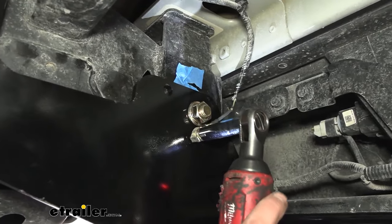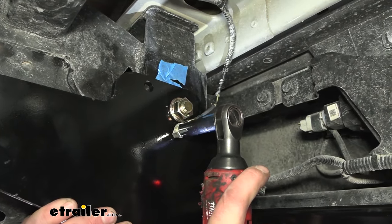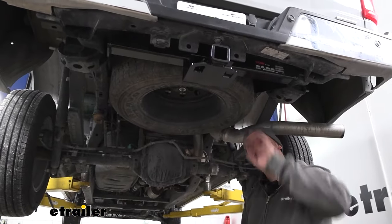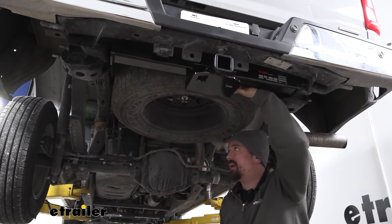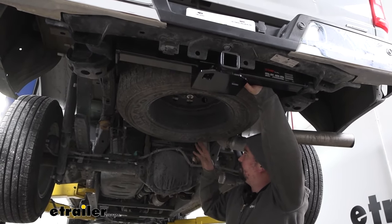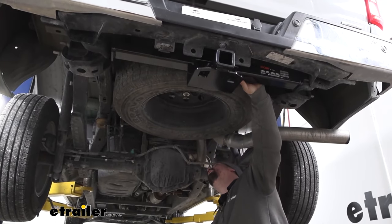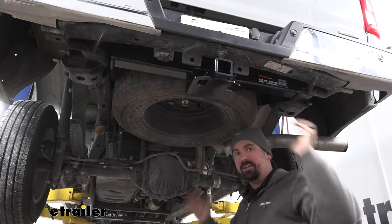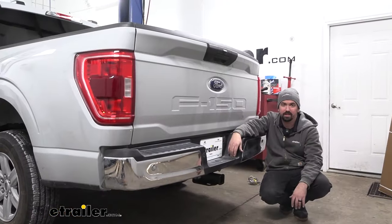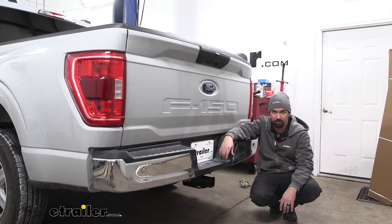Once everything is torqued down, tighten the ground wire with a 13mm socket. One thing to point out: it does get a little tight with the spare tire — ours was against the hitch, but I was still able to get it back in place. Our tire is a 245/70/17, so if you have a larger full size spare it might get a little tight, though there is some wiggle room up front. Just something to keep in mind if you have a larger tire on your truck. And that was a look and installation of the CURT Class 4 trailer hitch receiver on a 2023 Ford F-150.